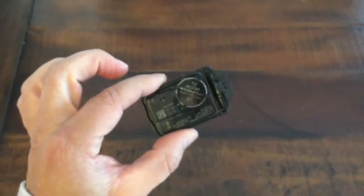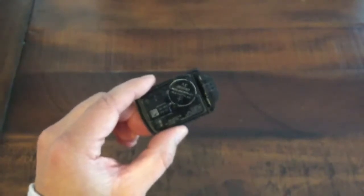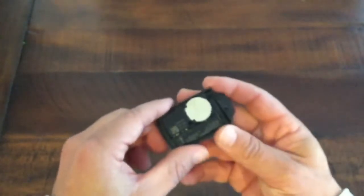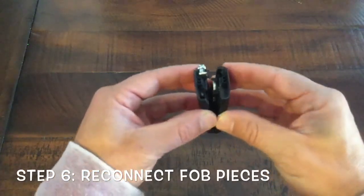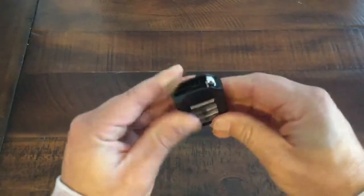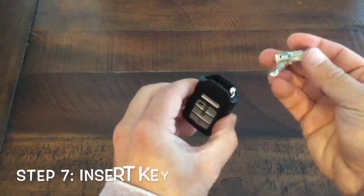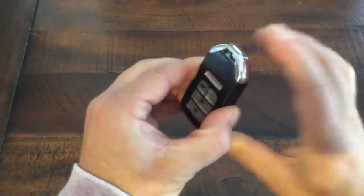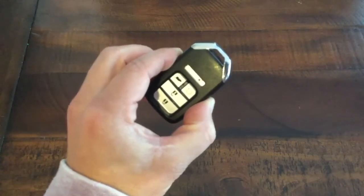See how simple that is? The beauty of this is that while you can go to your dealership to have them get this done, you have to drive there and you'll probably pay them $20 or $30. I did this in less than a minute. Get your other piece, put them back together, just push them together like that. Get your key and slide it right back in. And that's it — you're ready to go. That saves you time, effort, and money, and you can just do it yourself.